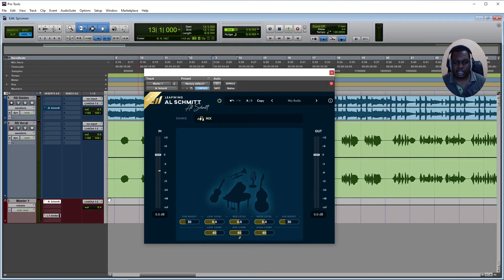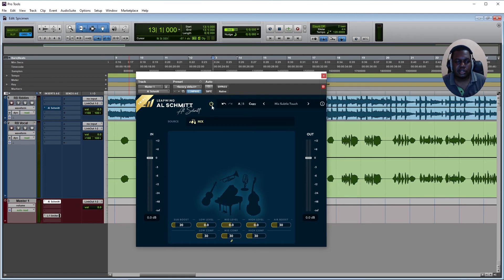I can hear it gets a tad louder but also a little wider and fuller. It would be great if you could add multiple sources to it, but it is what it is. The subtle touch sounds really nice — it's a clean but noticeable difference.